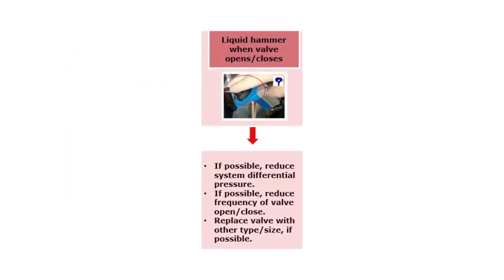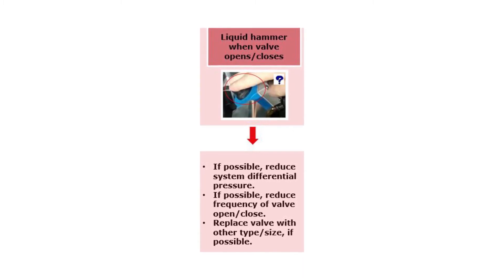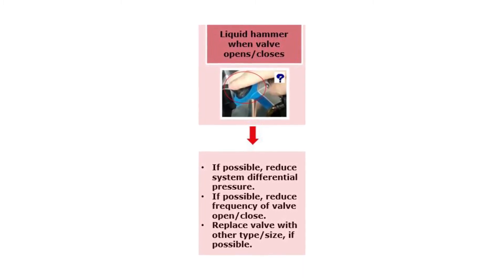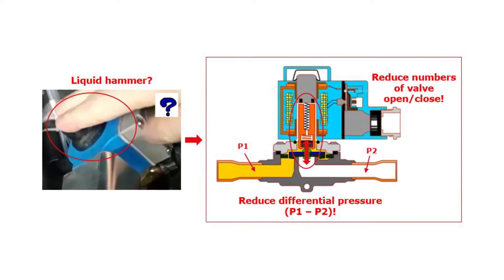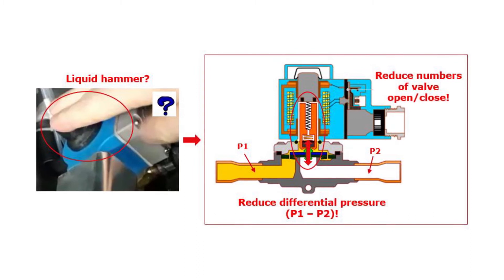If there seems to be a liquid hammer in the system causing the valve noise, then you can normally both hear it as a banging noise and feel it on the valve. If possible, reduce the differential pressure across the valve and/or reduce the number of valve openings and closings — also referred to as valve cycle rate.